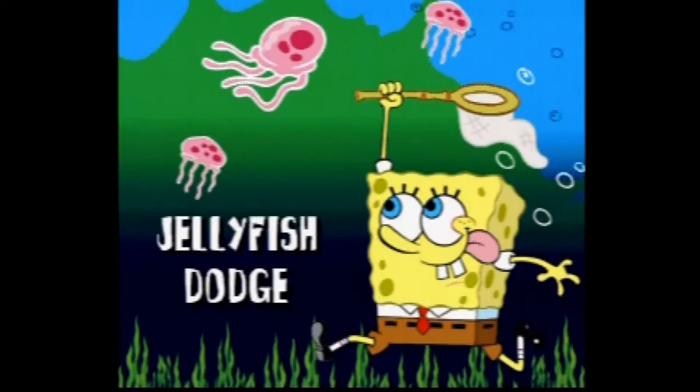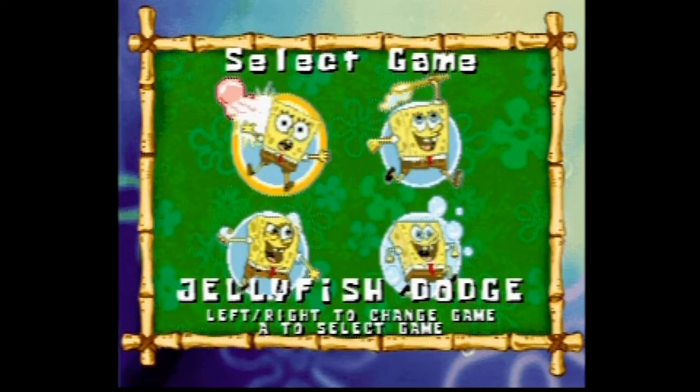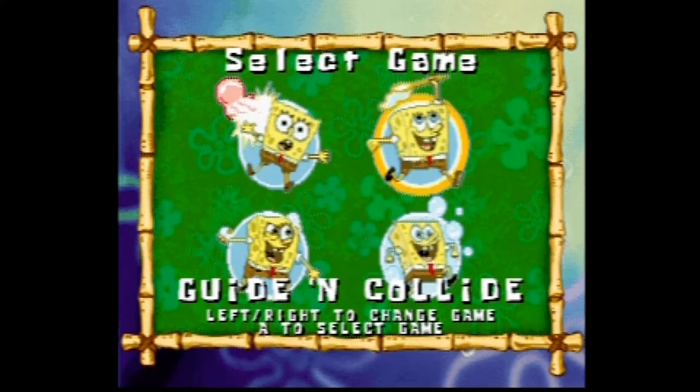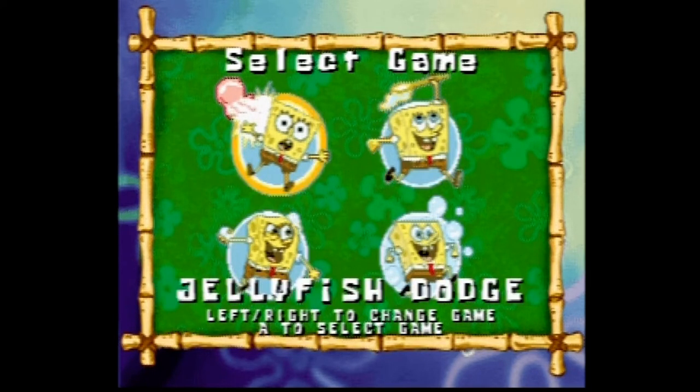Right away when you start this up, you'll be greeted with the SpongeBob SquarePants song, and it's actually pretty faithful. The graphics too are pretty decent — it's what you've come to expect on other plug-and-plays, standard 16-bit fare, kind of like what you'd see on Super Nintendo or Sega Genesis. So the presentation's all right. And once again, like other plug-and-plays, you got four games to play.